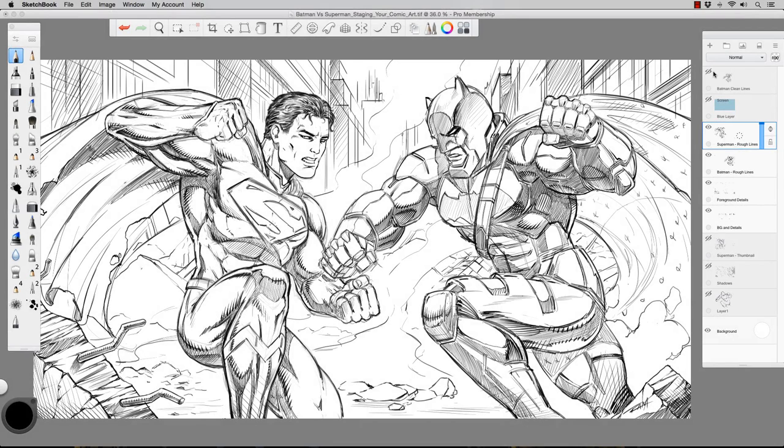Hey, what's up everybody, Rob Marzullo here from RAM Studio Comics. Welcome back. In today's video I want to show you how to properly set up and stage your artwork to make everything a little bit easier to work through your composition and get to a relatively likable scene. As you can see, I'm working on a fan art piece of Superman versus Batman.